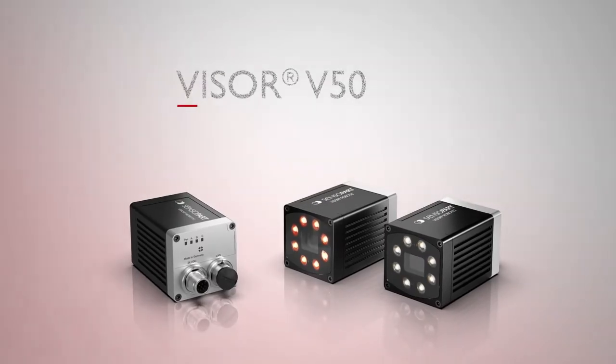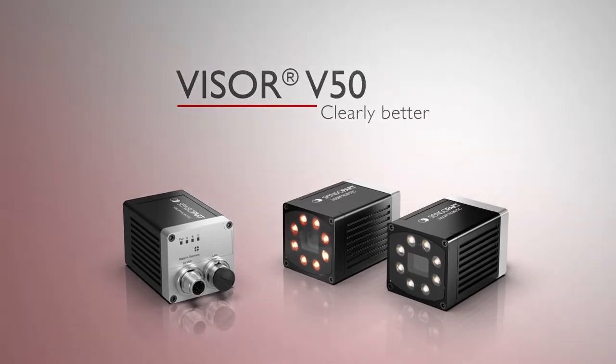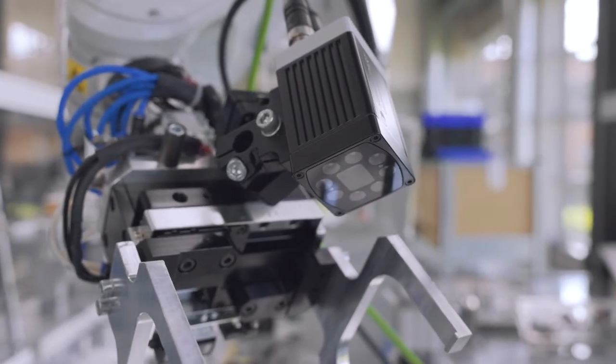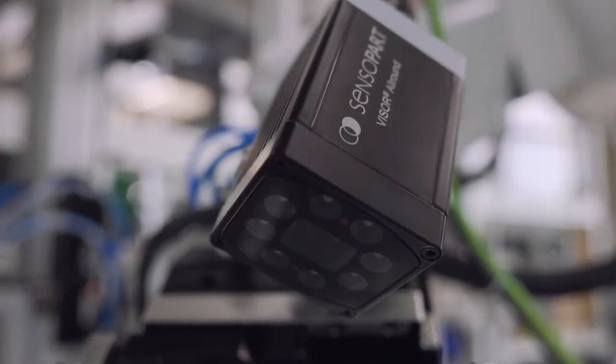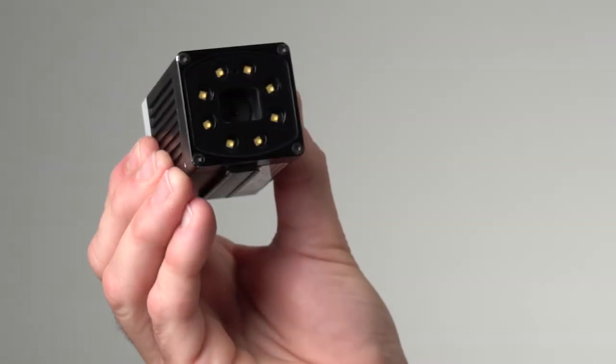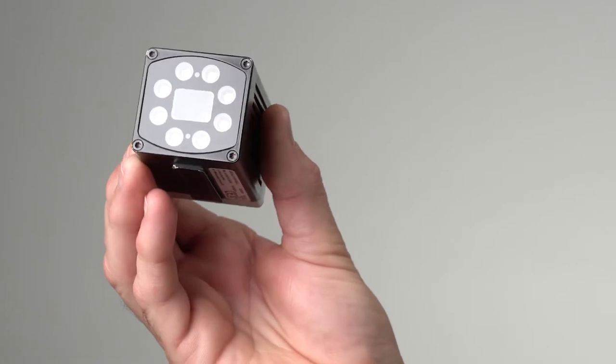Sensopart's Visor V50 is a clearly better solution for vision sensing. With integrated lighting and superior 5 megapixel resolution — 10 times that of other standard vision sensors — it delivers visionary optics wherever it is most needed.